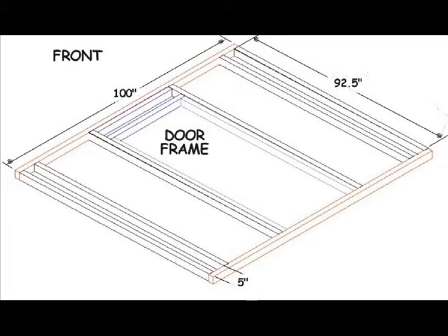The back wall will not need a door frame. You will, however, need to install a few outlets and a light before insulating the walls.